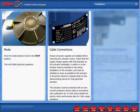Cable connections. Ensure all power supplies are isolated before removing the actuator covers. Check that the supply voltage agrees with that stamped on the actuator nameplate.